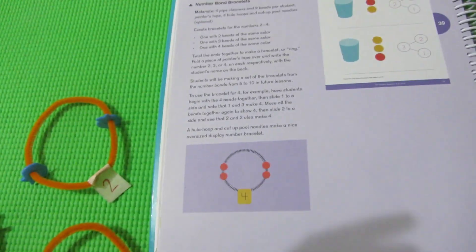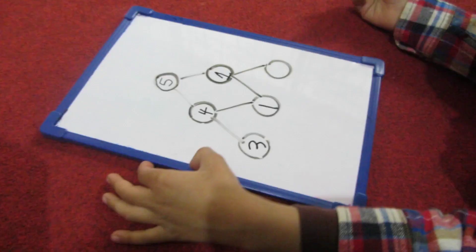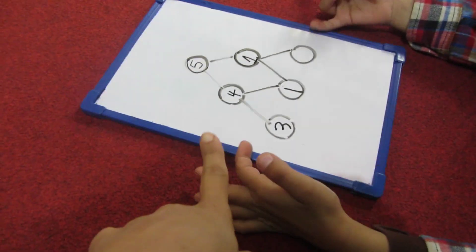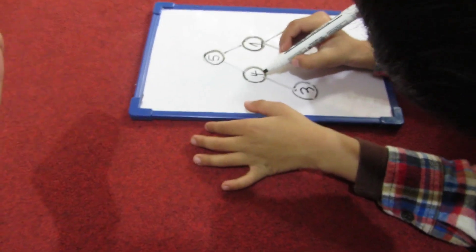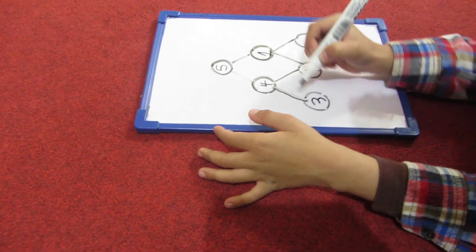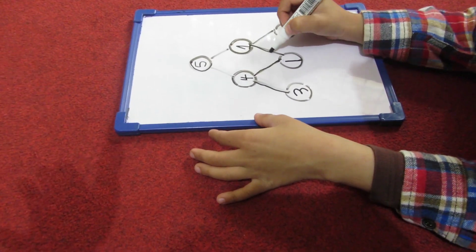What is the whole concept of number bonds? So this next one is a bit challenging — it is not necessary to do it. In the book there is a little more challenge, called Extend. If you want to give that concept to a child, it's not compulsory. You can skip it.